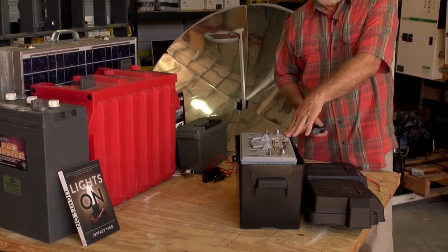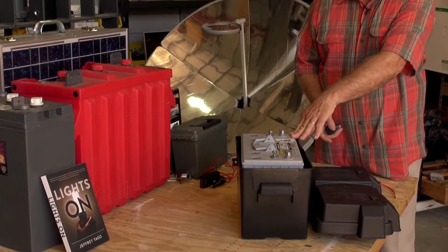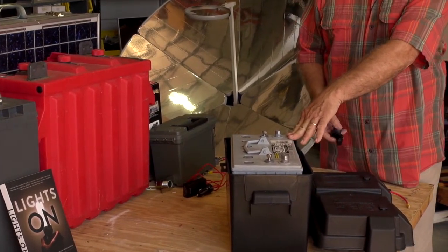We're using a group 31 sealed battery. This is a gel cell battery. It has a 100 amp hour rating at 12 volts DC.